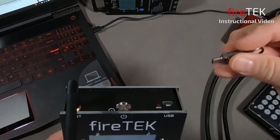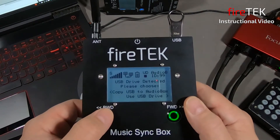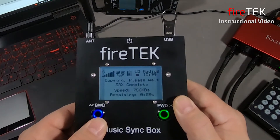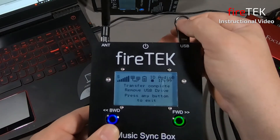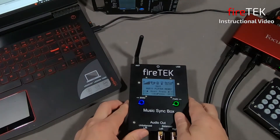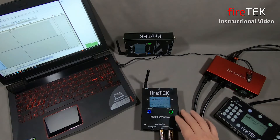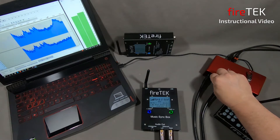We'll take the same USB drive and audio file and reconnect it. It'll read the drive and ask how we want to play it. This time we'll select the blue backwards button to load it into the internal drive. Once it's done, it tells us to remove the USB drive and press any button to continue. Now we see ID with a solid black box showing us that we have a file loaded into the internal drive.